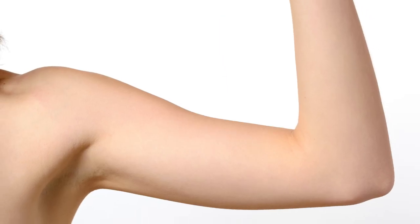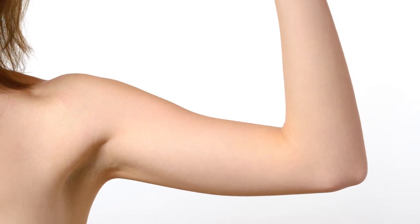What can you expect after arm lift surgery? If that's the only surgery you're having, you're probably going to go home the same day. You may have dressings on, you may even have a compressive dressing on your arm to help minimize the swelling. You may have a drain depending on how extensive your procedure was — make sure you ask your surgeon how to look after and take care of it.